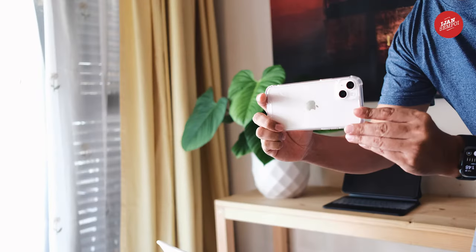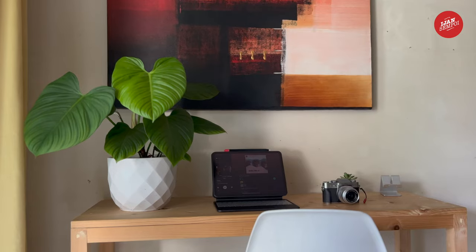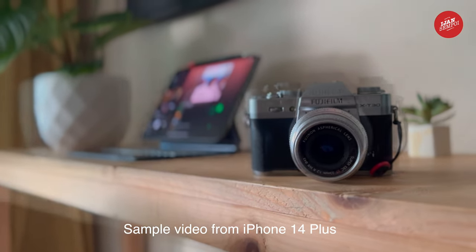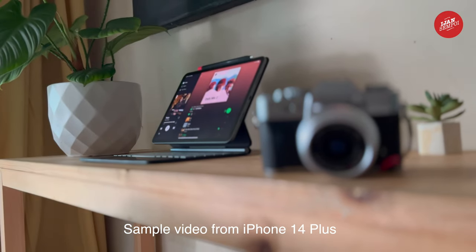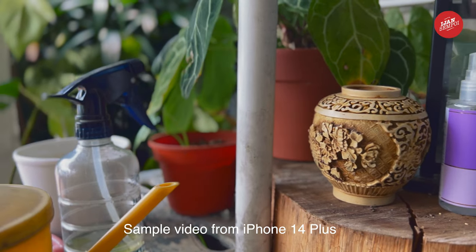I am going to test the camera now. And wow, the pictures look amazing. The camera system has so many features, and I can't wait to explore them all. The video quality is also top-notch, and I am sure it will be a game-changer for content creators.